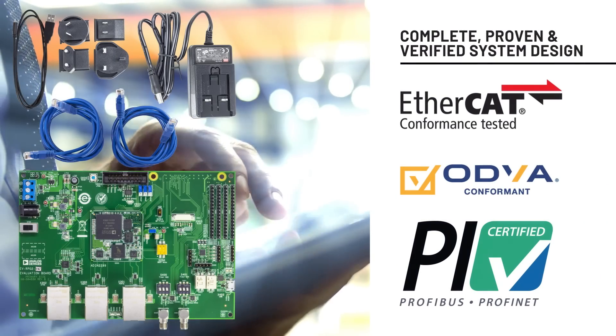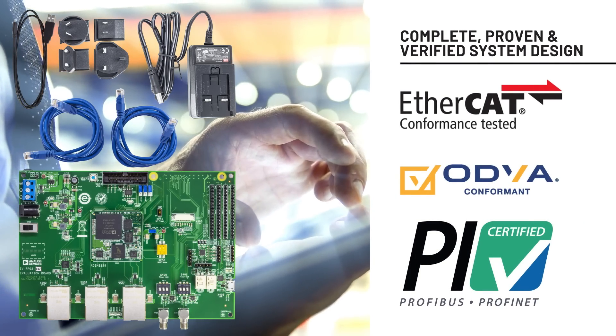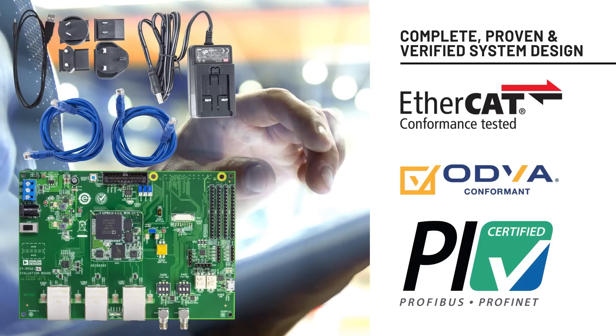A complete, proven and verified system design lets you save design time and debug effort, and ultimately get to market faster with less risk.